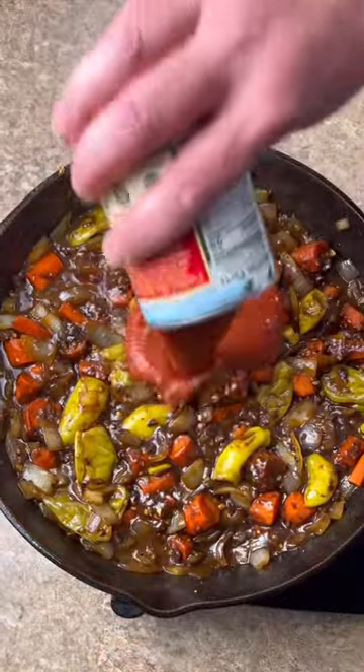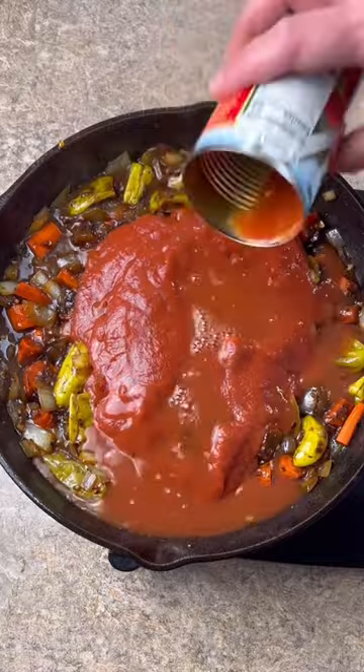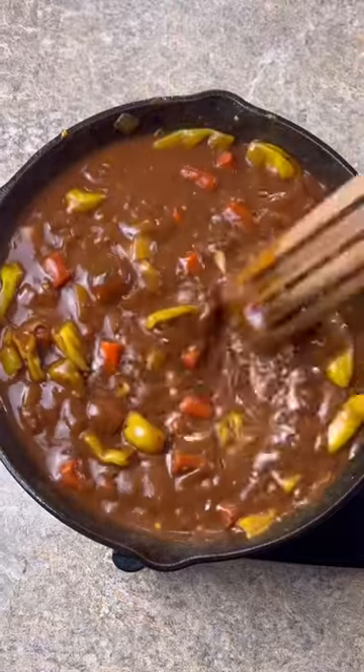Add a 15 ounce can of tomato sauce. Fill the can halfway full of water and wash it out. Got everything stirred in. Let this simmer for about five minutes.